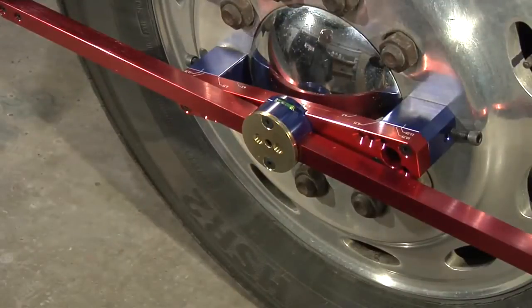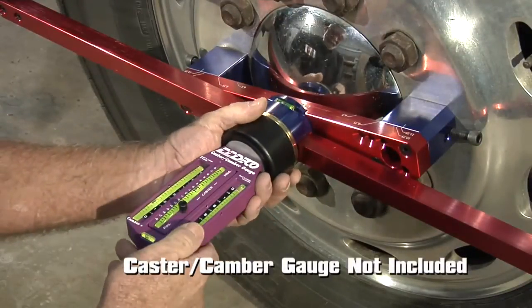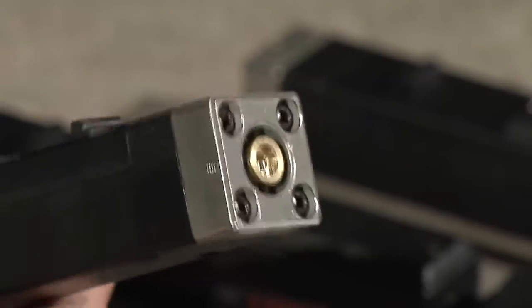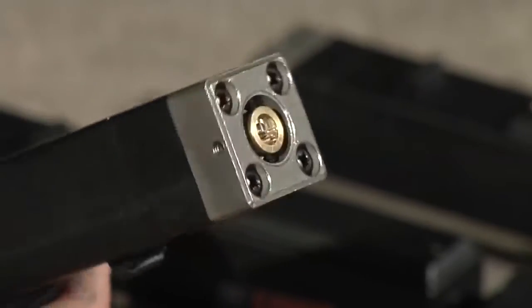You can also check caster and camber. Our alignment bars are compatible with your own caster or camber gauge. Occasionally, you may need to calibrate your lasers. Our new and improved lasers have four allen wrench sockets to adjust calibration.